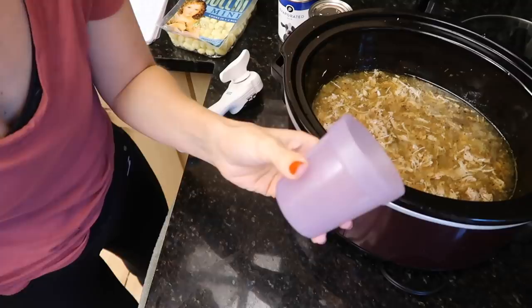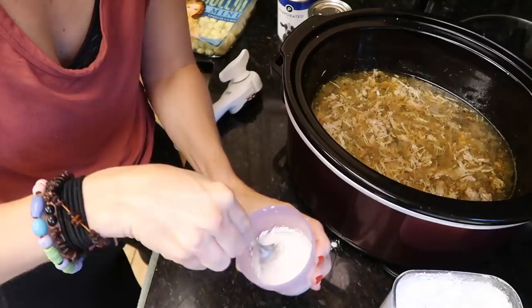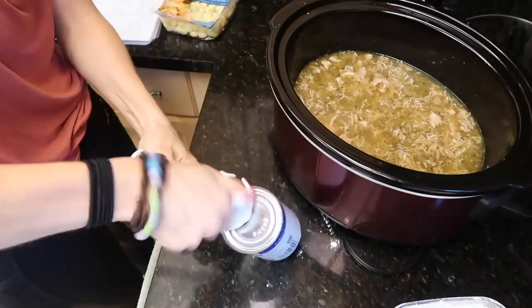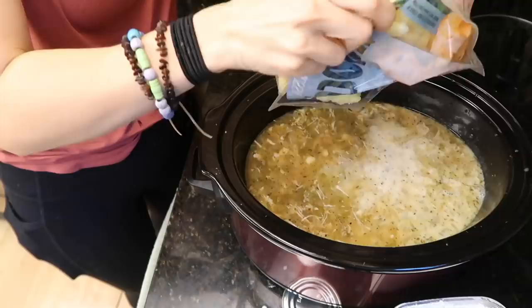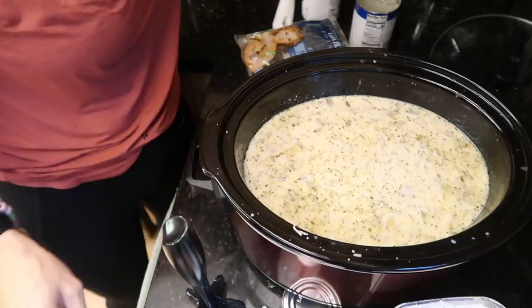To thicken the soup, grab a cup and mix two tablespoons of cornstarch with two tablespoons of water to make a slurry. Pop that in, give it a mix, then add the two cans of evaporated milk. The recipe probably uses evaporated milk because you won't be bringing it to a boil. Then adding the gnocchi — I always seem to burn myself doing this!